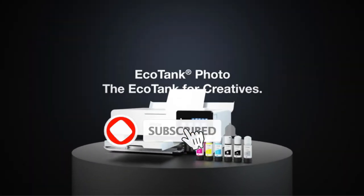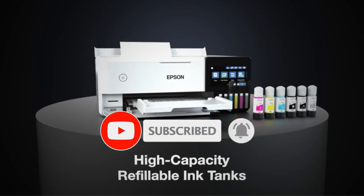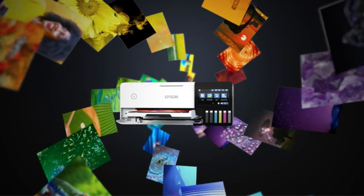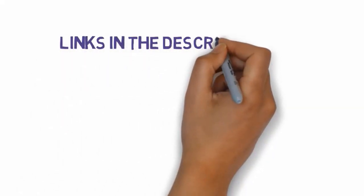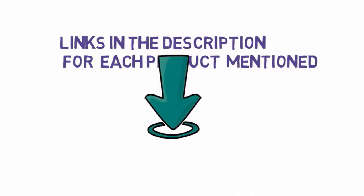Are you looking for the best printer for 300 GSM card? In this video we will look at some of the best printers for 300 GSM card on the market. Before we get started, we have included links in the description, so make sure you check those out to see which one is in your budget range.